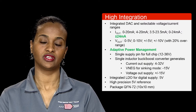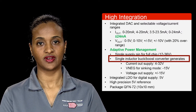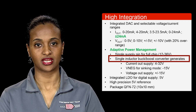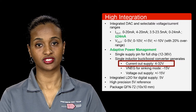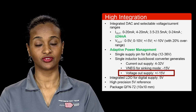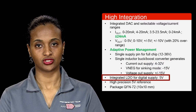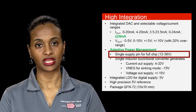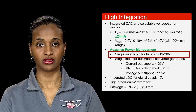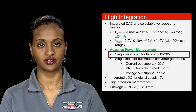The most intriguing portion of the integration is the addition of a buck-boost converter. This allows the device to operate from a single supply and generate all the supplies needed internally by employing a SIMO architecture. It generates a positive supply ranging from 4 to 32 volts for the current output, a ±15 volts for the voltage output, and there's an internal 5 volt LDO for digital supply. This is groundbreaking in that it allows system designers to connect a single supply available from the typical rail ranging from 12 volts to 36 volts and let the DAC8775 handle the rest.